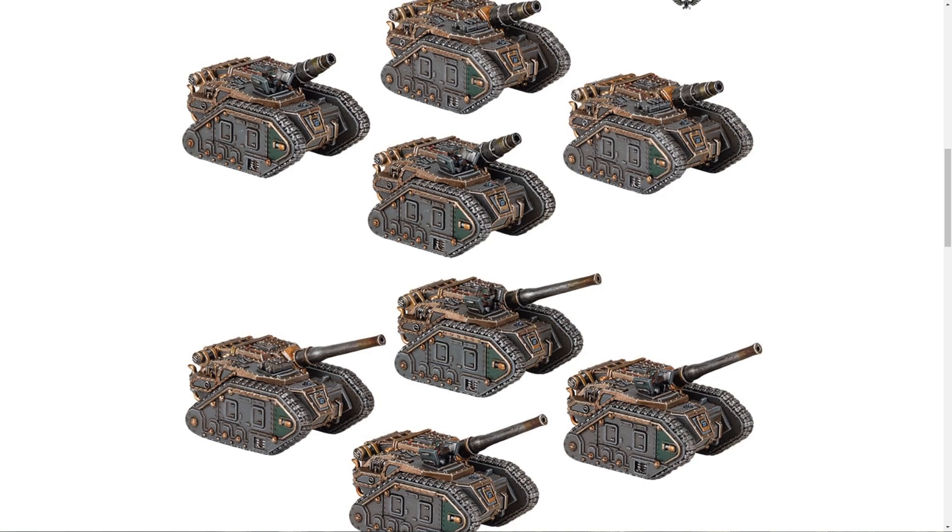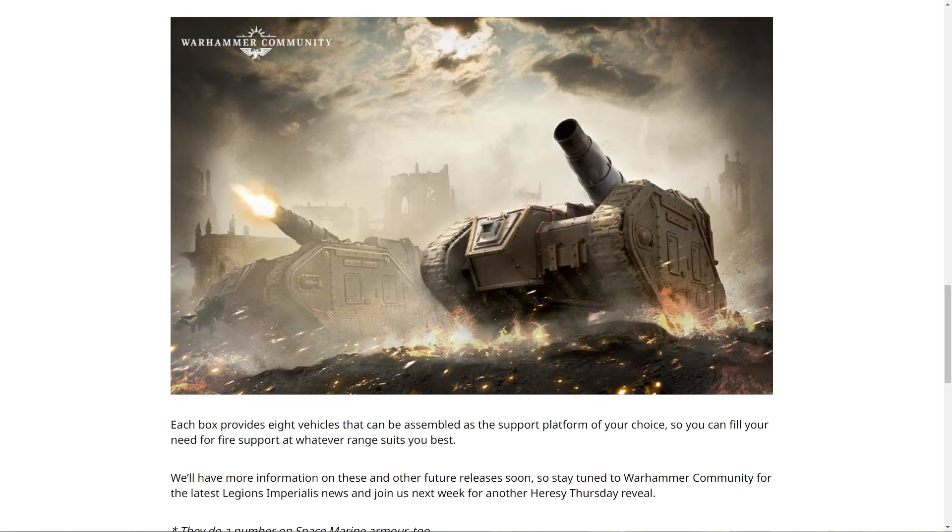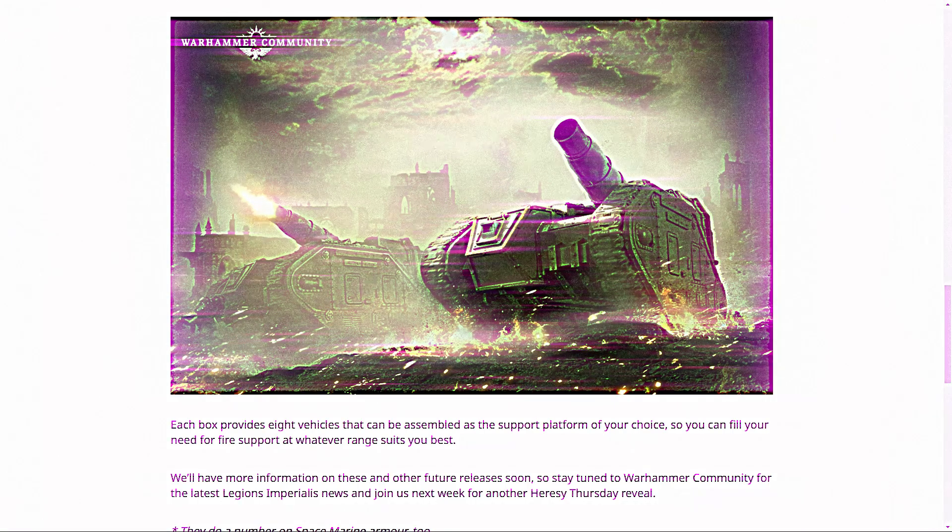I do like the fact that it very much looks like you've got the option to have a little pintle-mounted weapon or whether to have the hatch shut. That is a nice bit of detail that they didn't really have to do — they could have just left them and it would have been fine. But having that bit of customization, that's nice. It is a box of eight, which is nice, and it can be assembled as either the Medusa or the Basilisk. Their approach to this is pretty good.